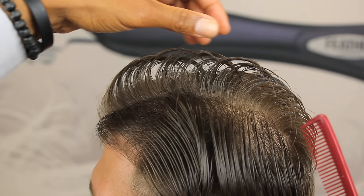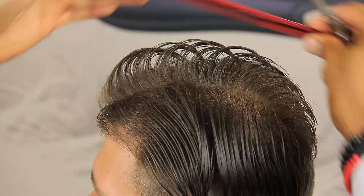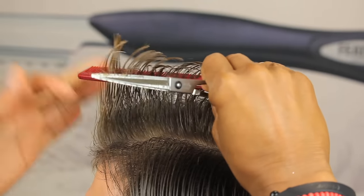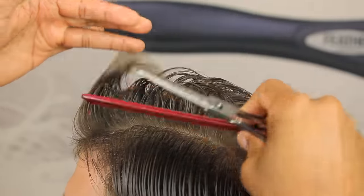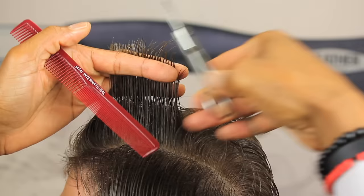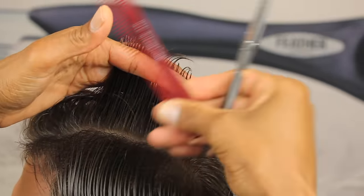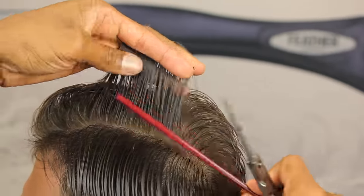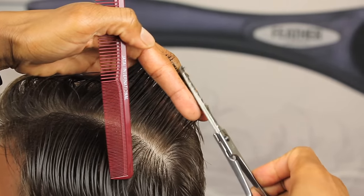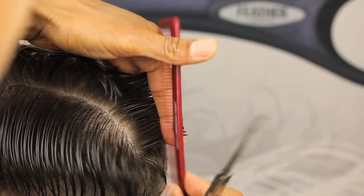Now we're going to bring the left side into the mohawk area where we've established our center guideline. Once you establish that center guideline, you can float to the right, then float to the left — so now we're going to float to the left. Using my Switchblade Shear, which comes in a variety of sizes from four-and-a-half all the way to seven-and-a-half inches — they call it a switchblade because you can switch the blades out with changeable blades, so you don't have to send your shears in to be sharpened and be without them for a week or two. And on your Switchblade Shears, the frame has a lifetime guarantee.